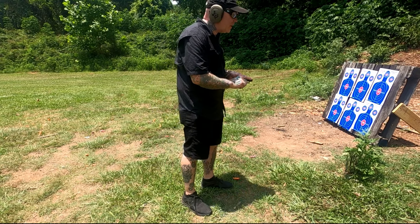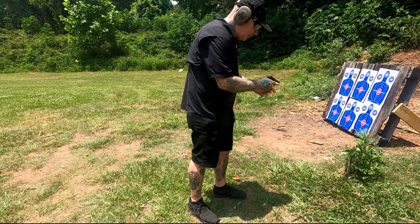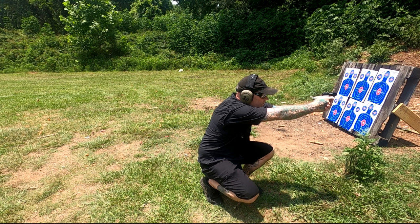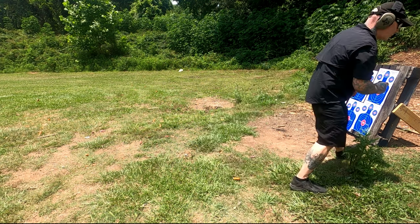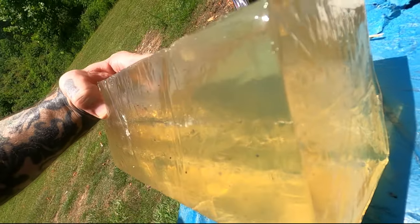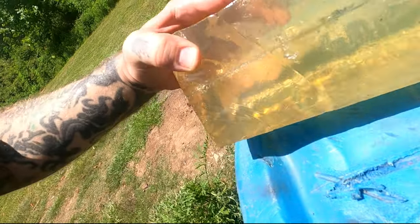All right, we've got our little .25 ACP here. Let's see what that does. Taking a look at the .25 ACP — it went in, it went all the way through, but it just penciled right through it. Not much of a wound cavity, but it did go all the way through, and also wouldn't want to be on the end of that.